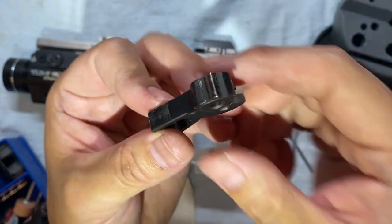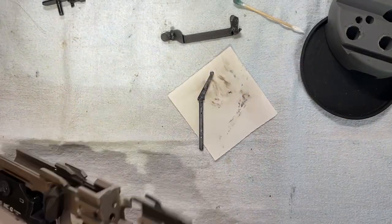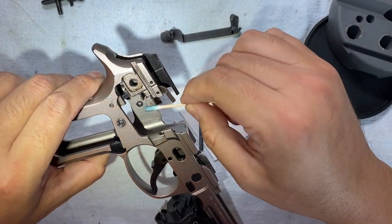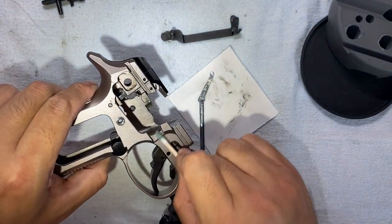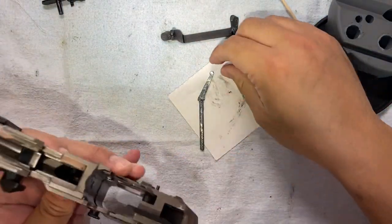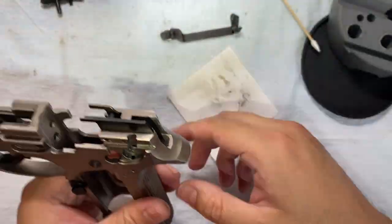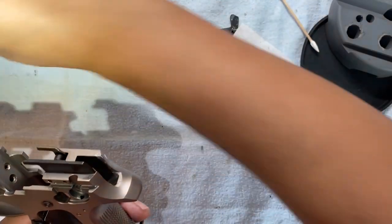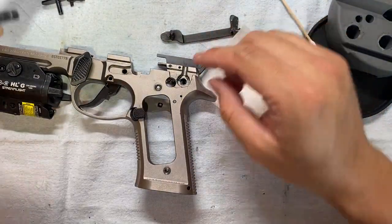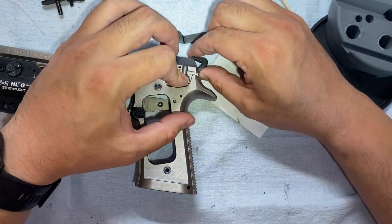Let's clean it up a bit, then start putting things back together. Now that I've oiled and greased up pretty much all of the components, let's reassemble. The trigger strut drops in there, next the hammer goes against this plate, and then the retention pin — just slide it in.